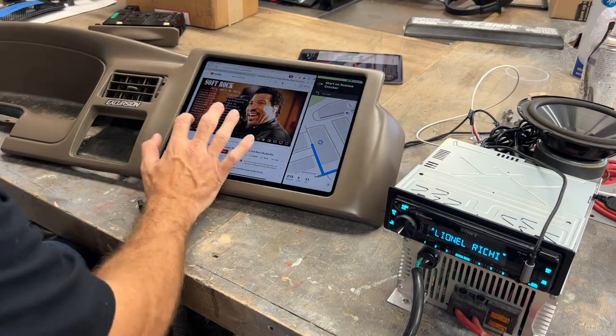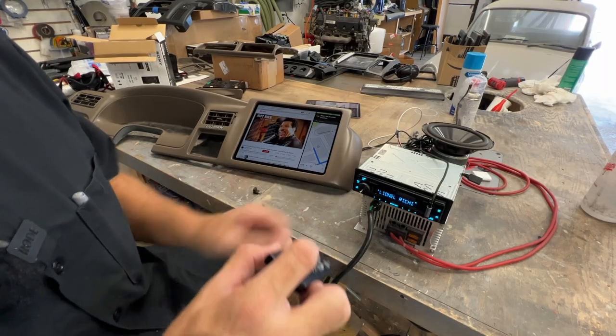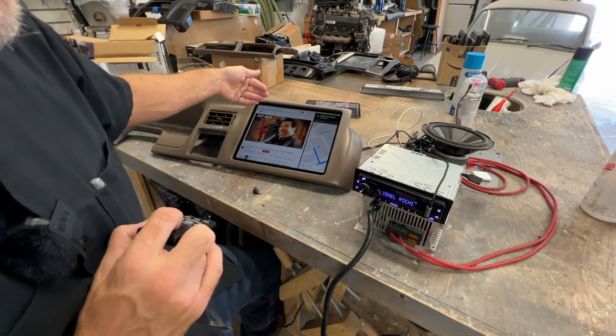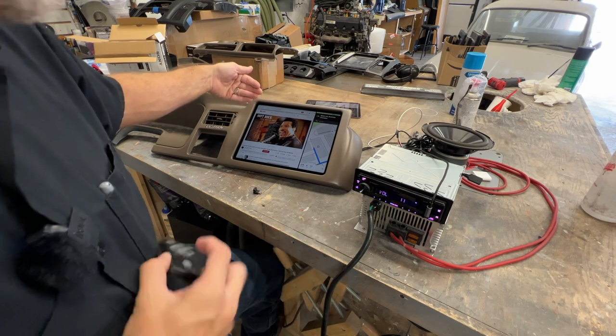And if your vehicle doesn't have steering wheel controls, you could still hide this behind the dash. Put an IR repeater in and you've got yourself a little wireless hidden controller. That would be sweet — that would be pretty slick.